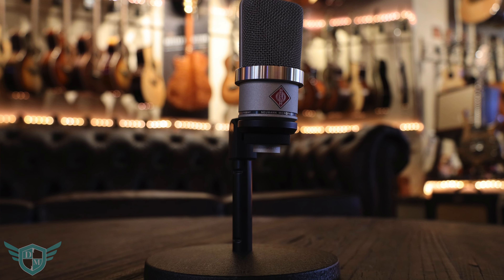Check it out. We're going to do a comparison. This is my voice with a TLM-102. This is my voice with a lapel mic. This is my voice with a TLM-102. This is my voice with a lapel mic.